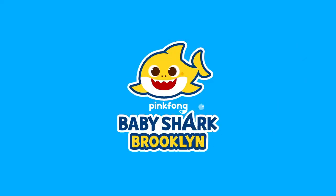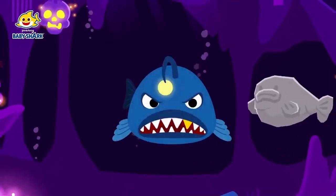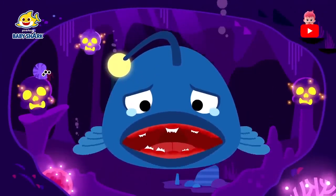Baby Shark Brooklyn. Here comes my yummy dinner! Ouch! Oh, it was a rock!